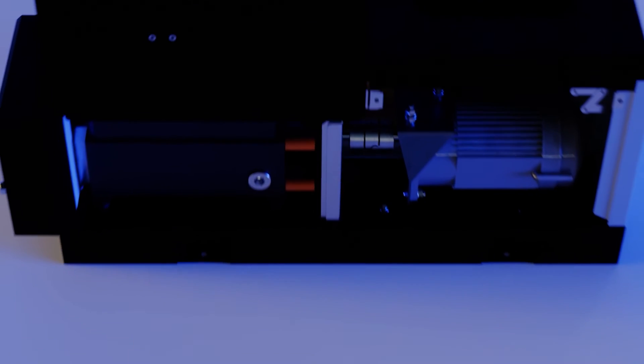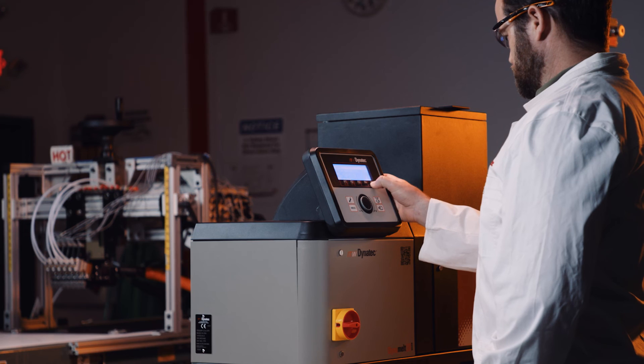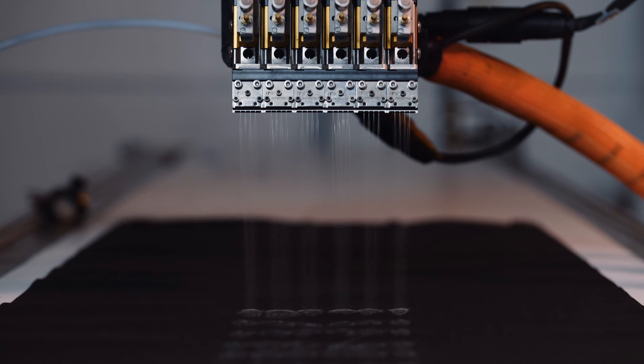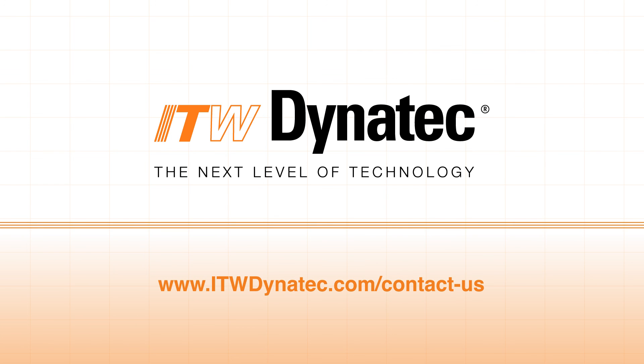We've approached every part of the DynaMelt SR to be versatile, allowing you to scale up or down to meet your diverse bulk needs while making it easy to use and maintain. Reach out to your Dynatec sales or distribution representative, or visit us at itwdynatec.com/contact-us for more information.